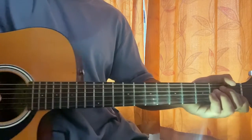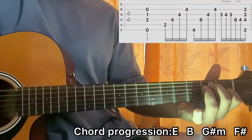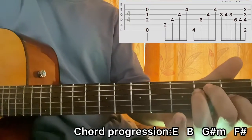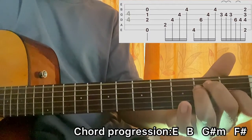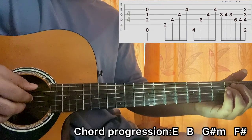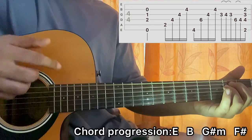With that in mind, we have the first shape which is an E major. I've got open, second, second, first, open, open. On the right hand, I'll pluck E, D, G, and B all together — just like that.